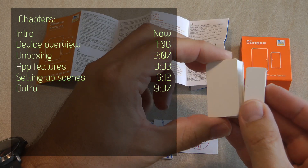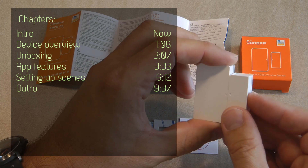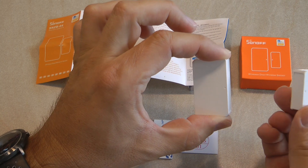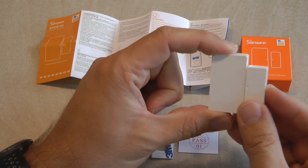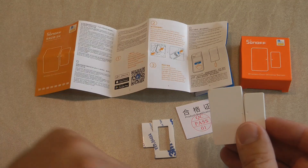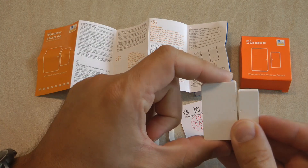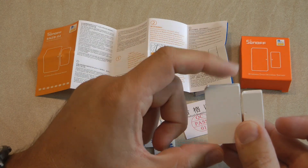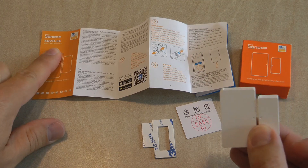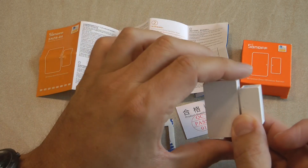This is a very small battery-operated device and as the name suggests it is a contact or open-and-closed sensor. You have the sensor and you have a magnet, and the device can detect whether these two are next to each other or apart. There are two different door and window sensors from Sonoff — this one is the SNZB-04, the Zigbee version, which requires a Zigbee bridge to operate.